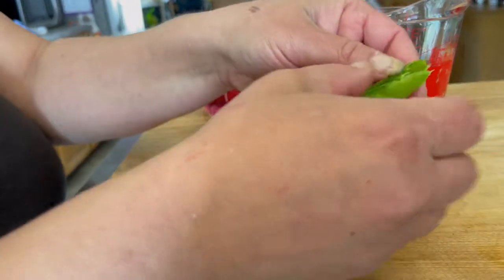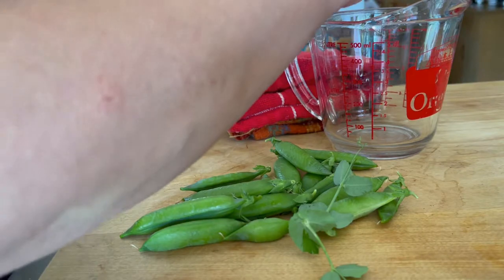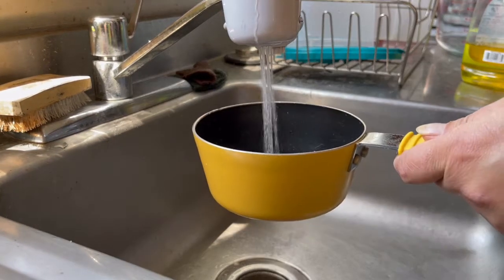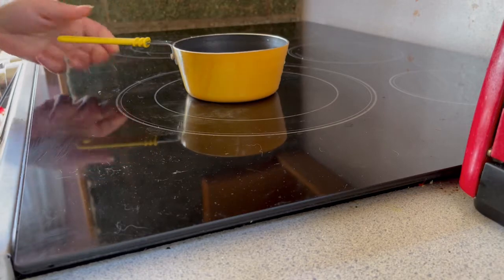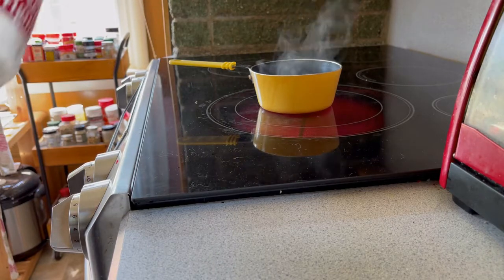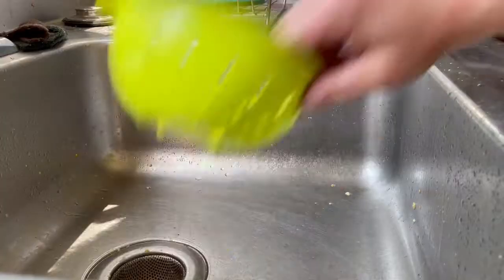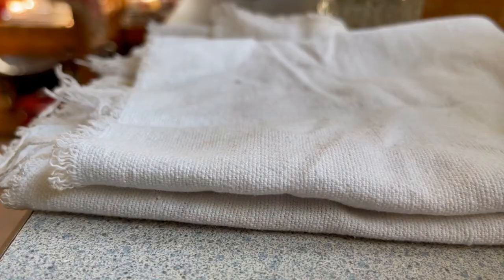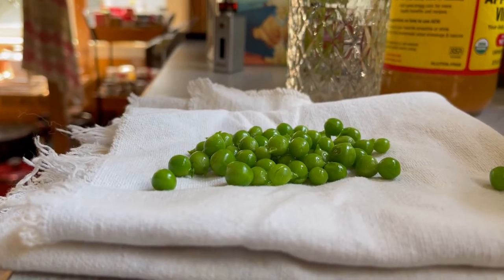Good morning. Welcome home to Mailer's Landing. It is the 20th of June — ridiculously warm outside already at like 10:15 a.m., and I do not want to go out there.